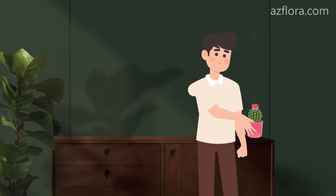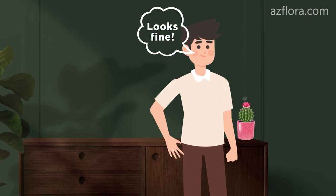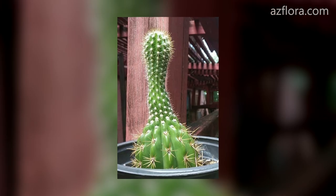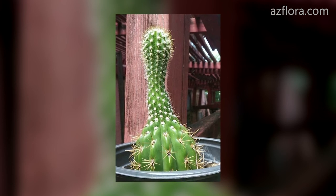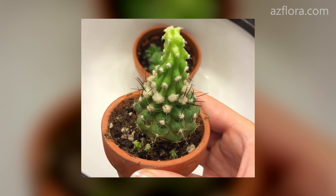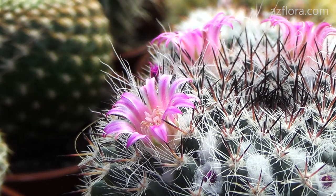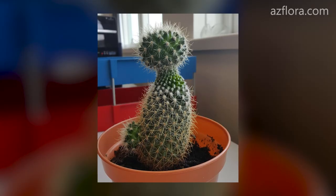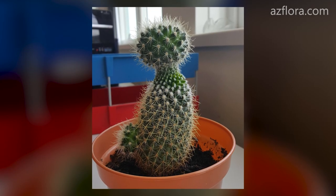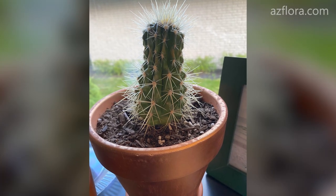Indoors, the plant is placed in the place where the person wants, while no one asks the opinion of the cactus about this place. After some time the cactus stem begins to stretch, regardless of its natural form. The color becomes paler. Almost certainly you can forget about flowering. Moreover, due to insufficient lighting, the chance of other plant diseases increases. In general, the cactus is losing its beauty.